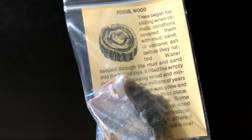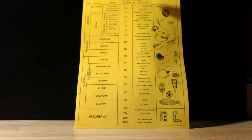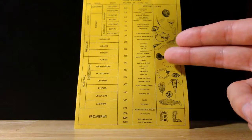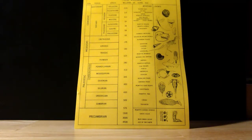This is the geologic time scale included in the kit. It goes from the Precambrian all the way up to the Holocene epoch, and it seems fairly accurate. It also shows you which of your fossils go where — our sea urchin, trilobite, ammonite, dinosaur bone, shark tooth, and petrified wood are all mapped out. This whole kit is very well done — props to the makers.